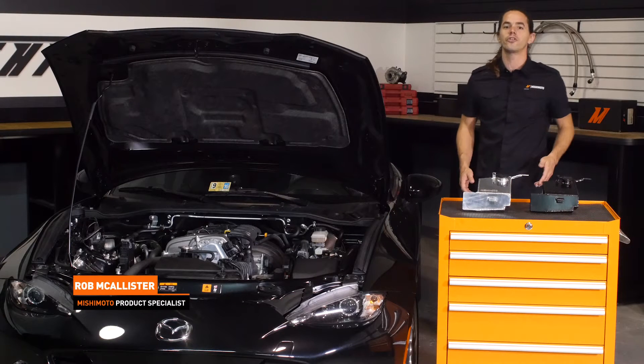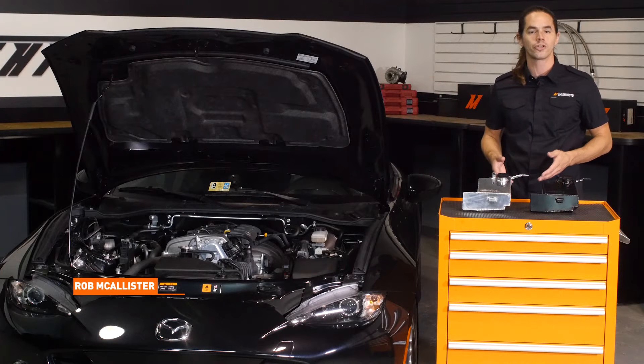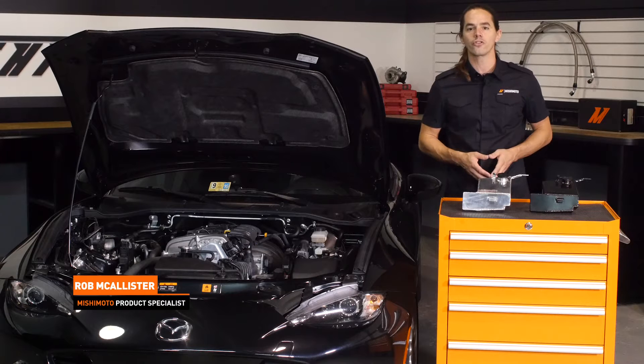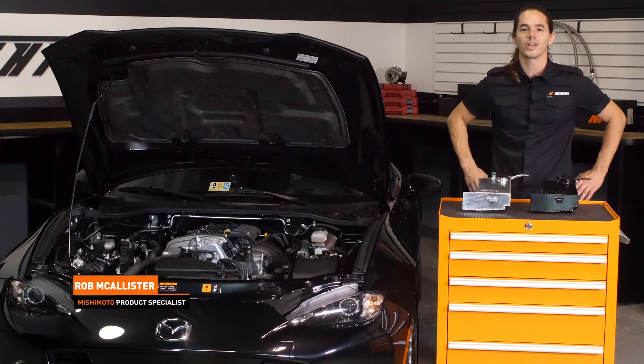What's up everyone? Rob here from Mishimoto. If you haven't already, be sure to like us on Facebook and subscribe to our YouTube channel for more exclusive content. Today we're going to install our aluminum washer reservoir tank in your 2016 plus Mazda Miata. Let's get started.